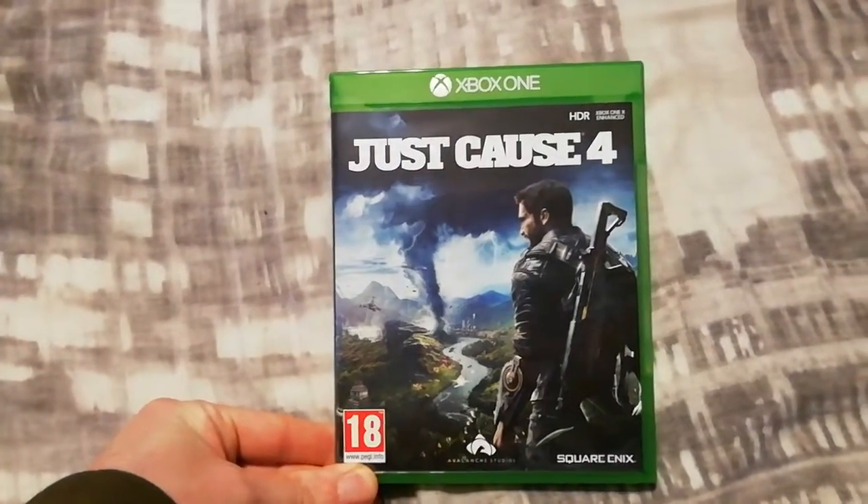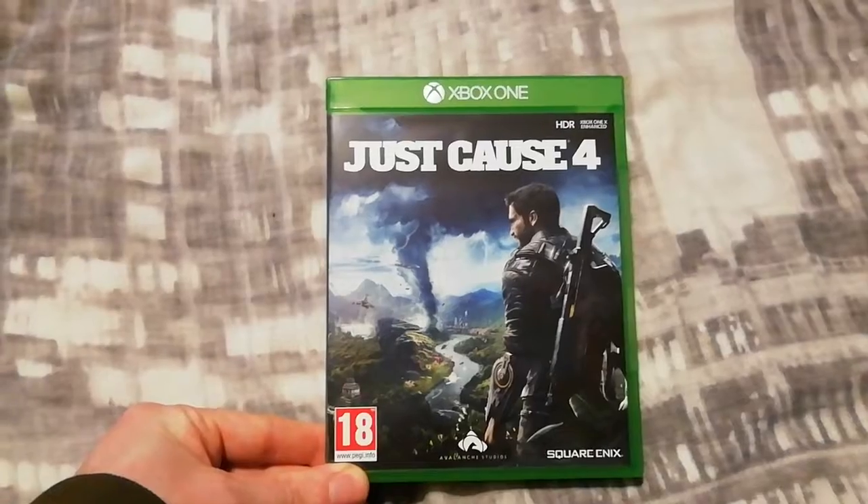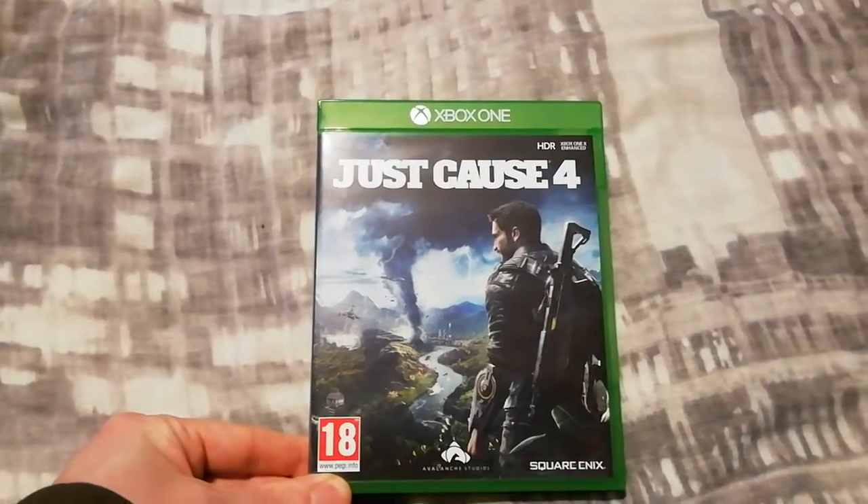So yeah, that's my rather quick unboxing of Just Cause 4 on the Xbox One guys. If you like this, please do check out my other videos. But for now guys, thank you very much for watching and I'll talk to you soon.